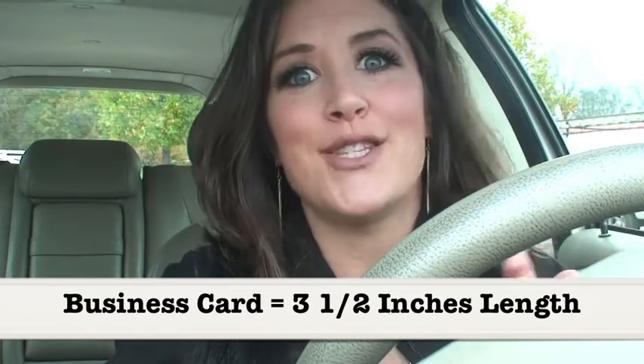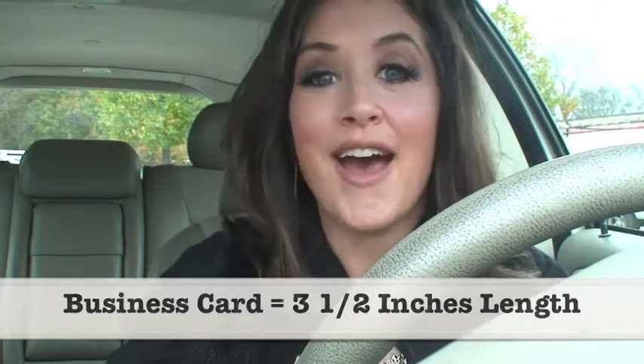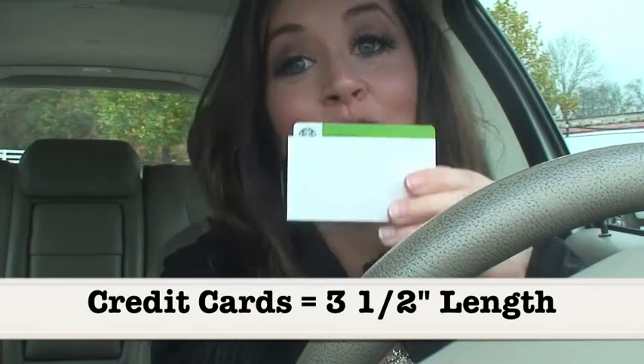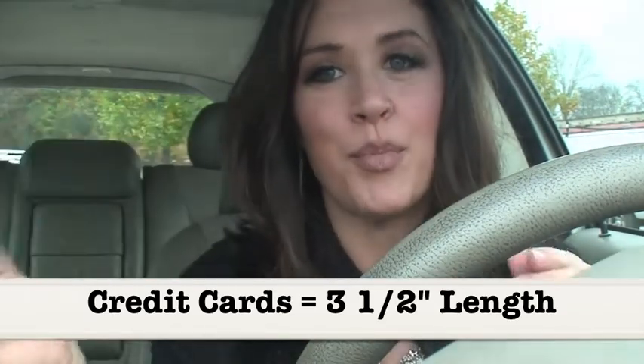Let's say you don't have cash and you don't have business cards. No problem. We all have credit cards, right? Take your credit card, your gift card, or what have you — they are all the same size. And guess what? That credit card is almost the exact same length as a business card: three and a half inches. Same thing, line it up, boom boom boom, and now you have your design in a minute.